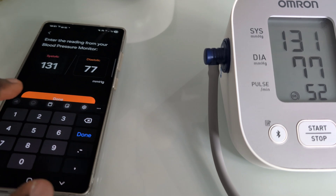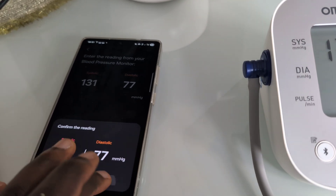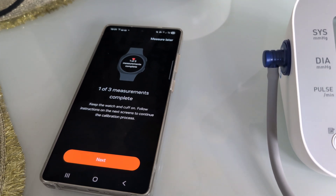The first measurement is being entered now, entered exactly as we see on the Omron blood pressure monitor. Then we go to next and take another measurement again to see how that measures.